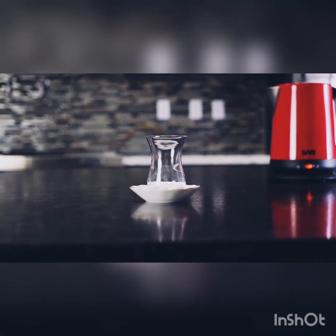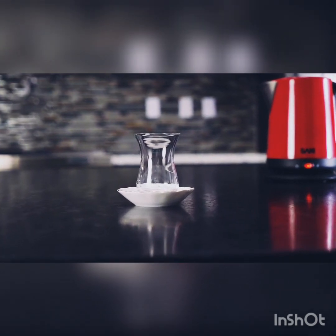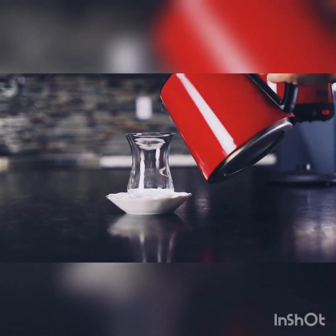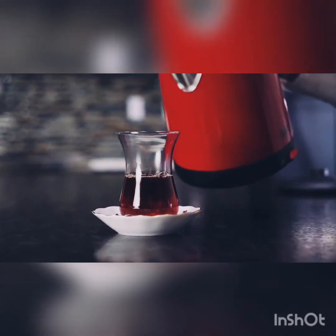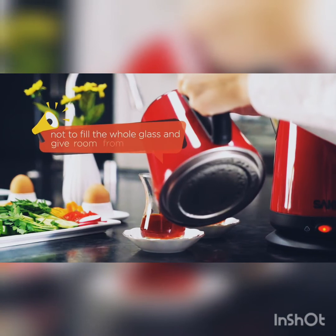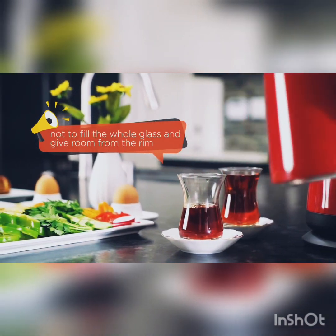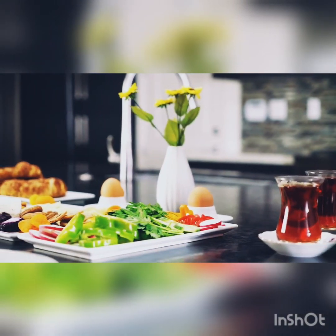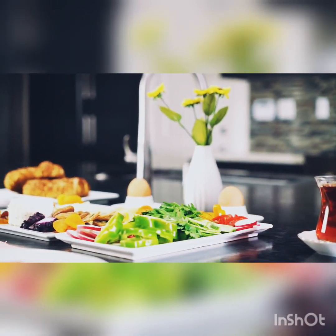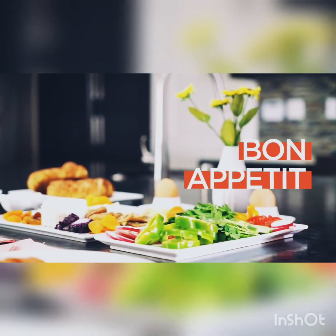Traditionally, Turkish people drink tea with these tulip-shaped traditional glasses. Also, these small plates allow you to carry them easily. My last tip is not to fill the whole glass and give room from the rim to hold the tea when drinking it. Now, it is time to enjoy your perfect Turkish tea with a delicious Turkish breakfast. We'll see you next time.